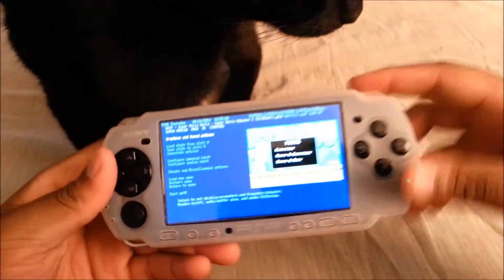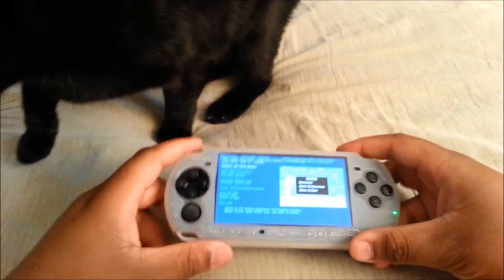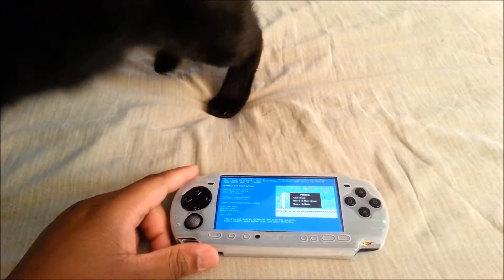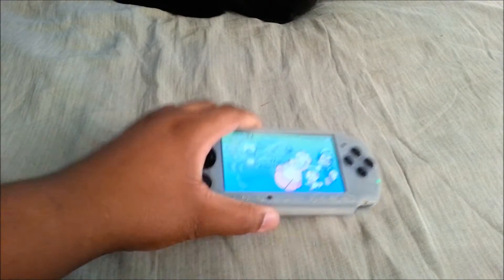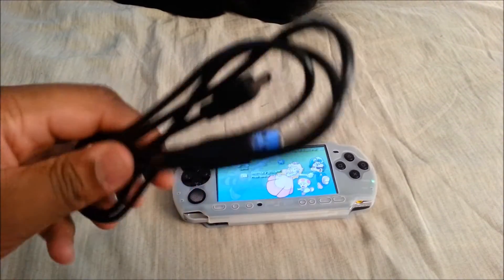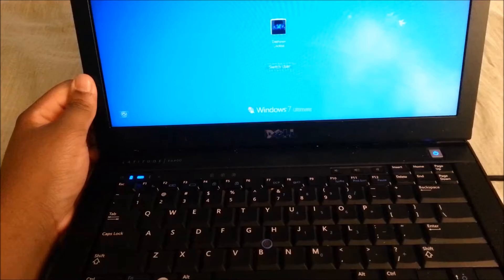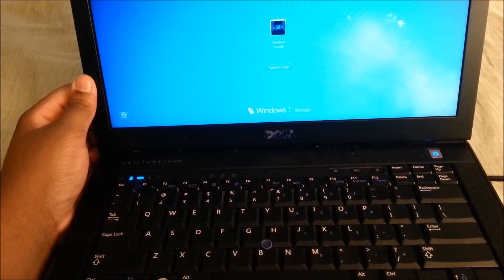So the first thing that I want you to do is click on the first link in the description and it will come back to the computer. Before I start this whole process, I just want to go over some of the things that you will need for this. Of course you need the PSP itself, a regular USB cable - not micro USB - and of course a computer, desktop or laptop.